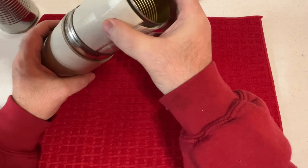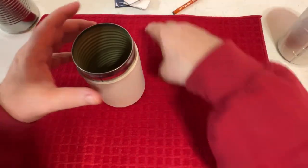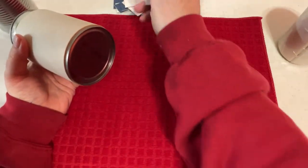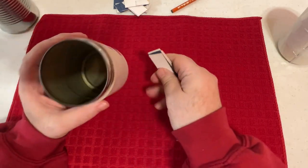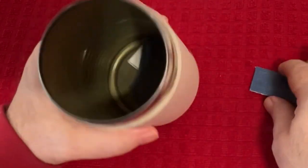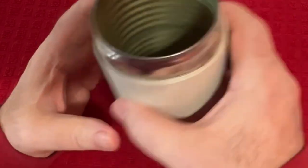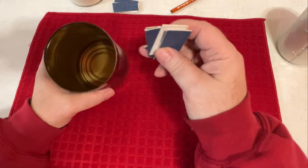Rather than cut out a bunch of round circles and waste paper, I want to use these spacers I've been using in my other demonstrations. All we need is space on the bottom so the cans are not going to be touching each other on the inside. I'll put some spacers down in there — one more — that's about right. Then a couple more spacers down in there.